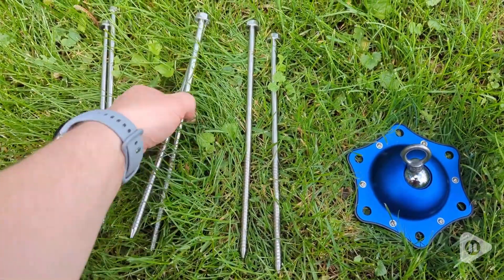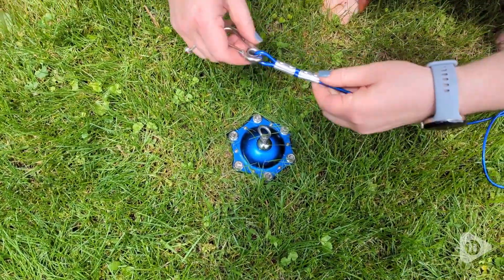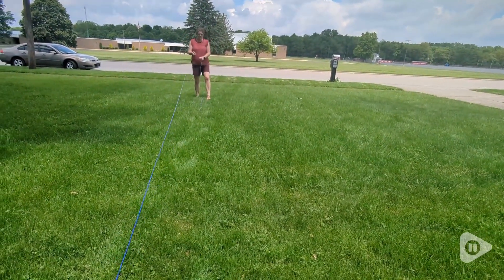It comes with six 10-inch bolts, so you know this thing is not going anywhere. The clips are very easy to use and are very strong. This is the 30-foot cable, which is perfect for our yard.